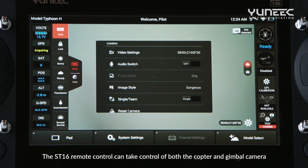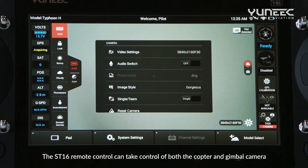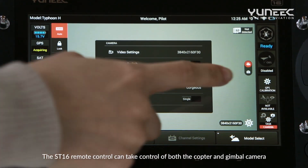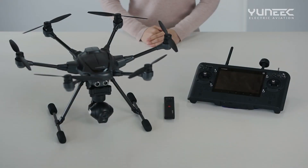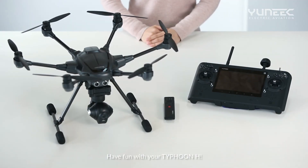Under the single mode, the ST16 remote control can take control of both the copter and the gimbal camera. Have fun with your Typhoon H!